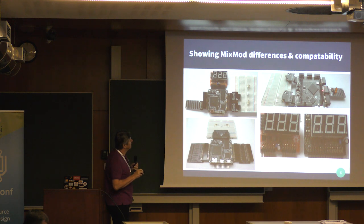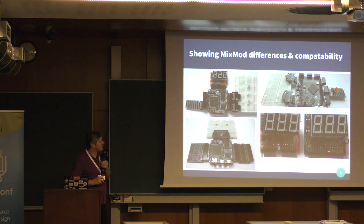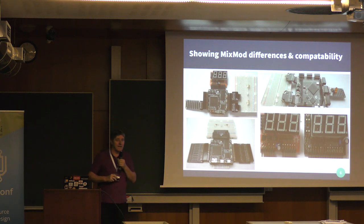If you look down here on the MX, what we're doing is using the MixMods. These will accept either a MixMod or a PMOD — both are compatible. Here's a nice close-up: this is the same peripheral using PMODs on one side and a MixMod on the right-hand side. We've got extra pins in the middle carrying the analog signals.